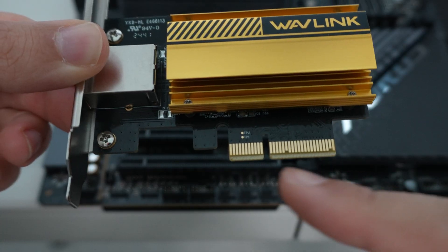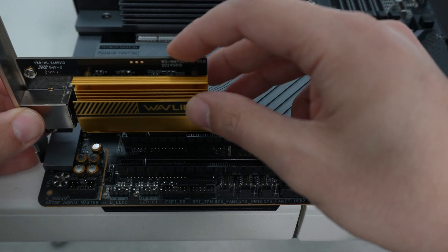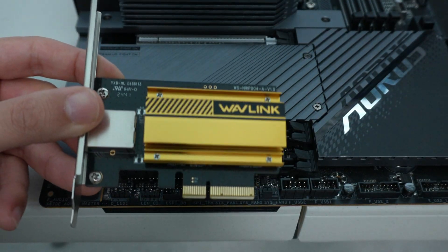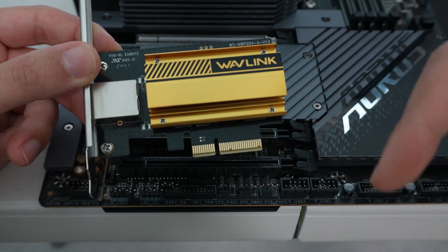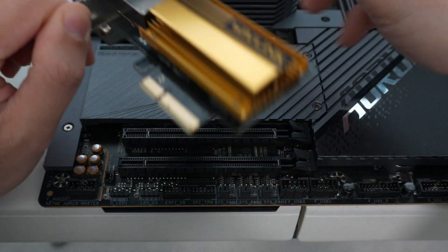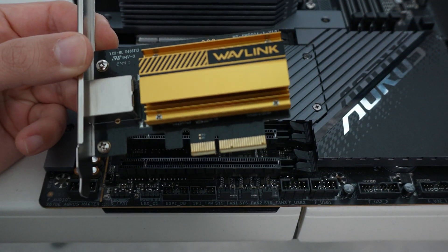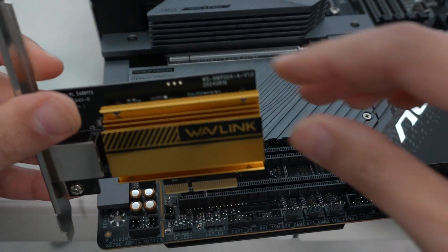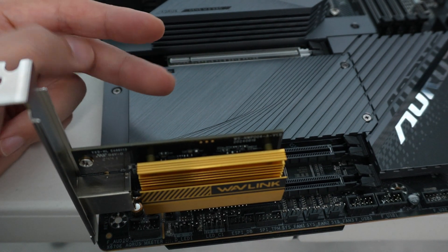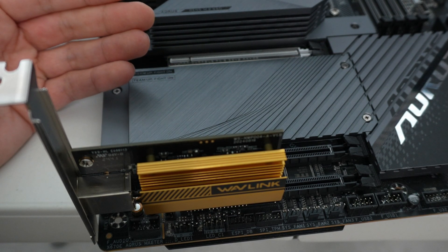This is an X4 PCI interface, so it could go in the second slot or in the X2 slot. The bandwidth requirements — as I've shown in a previous video linked in the card section — you can use two lanes of PCI Gen 3 to achieve full 10 gig bandwidth off of a card like this Wavelink.